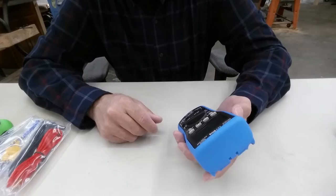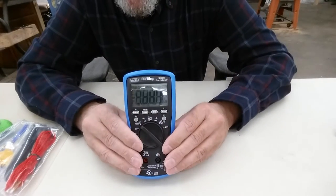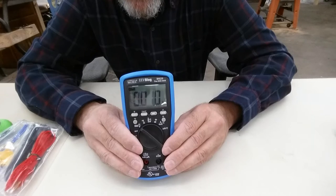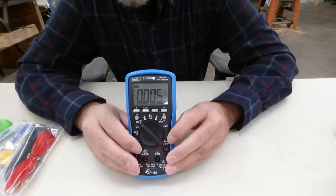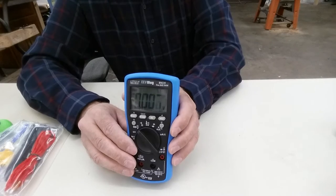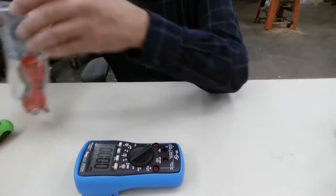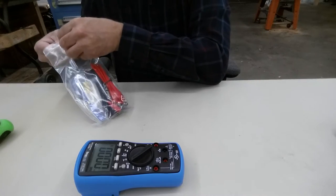I'm not going to take it apart yet — I'm going to turn it on first. Hey, looks like it works. I don't have batteries out here — or do I? I'm going to check its own battery. So far, so good, seems to work.